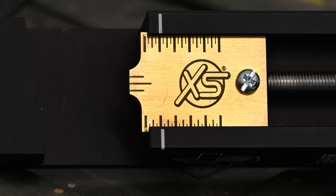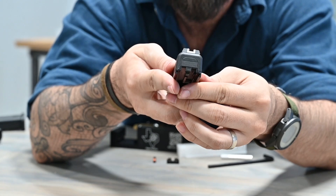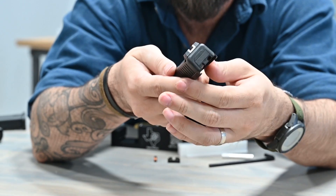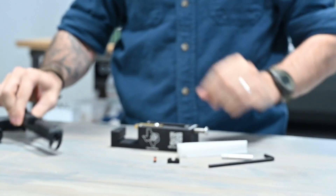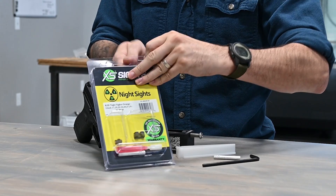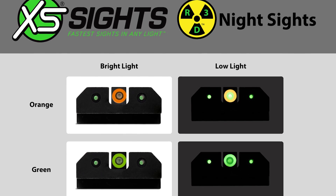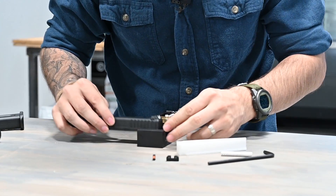During my time making videos for you all to enjoy, I've mentioned my cameraman Bronson quite a bit. You don't know a whole lot about him. Well, today's the day that I tell you that he runs stock Glock sights. Instead of the endless ridicule he deserves, I've decided to help him out. We're going to replace those sights with the XS Sights R3D Night Sights. Let's get to it.